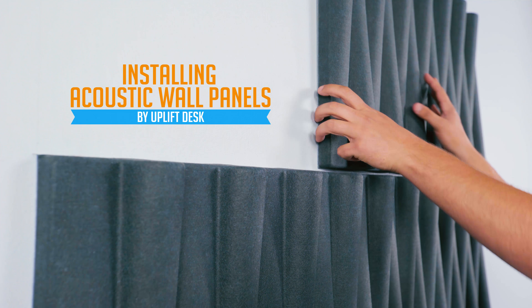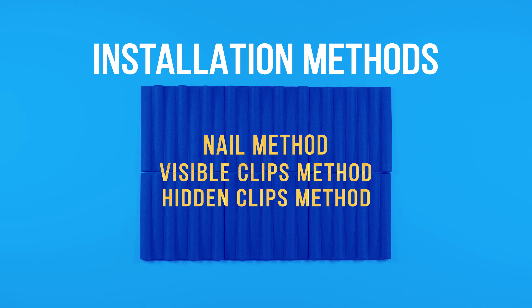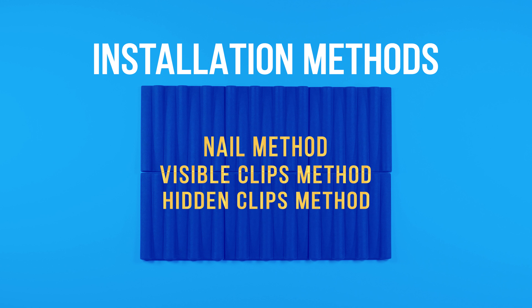Installing your 3D tube or wave acoustic wall panels by Uplift Desk can be done in just a few steps. There are three different installation methods to choose from: the nail method, the visible clips method, and the hidden clips method.